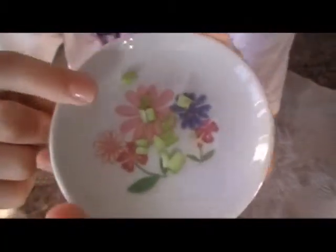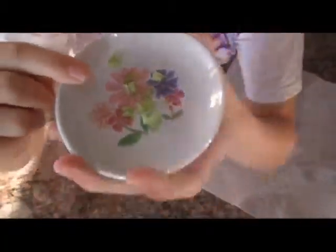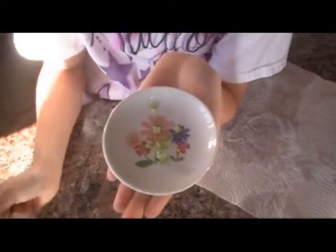Hi guys, today I'm going to show you how to prepare your hamster some vegetables, so let's get started.